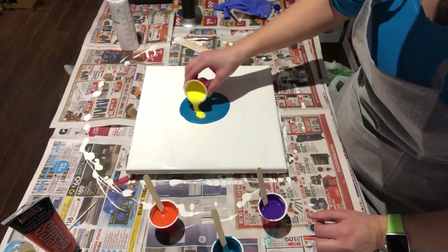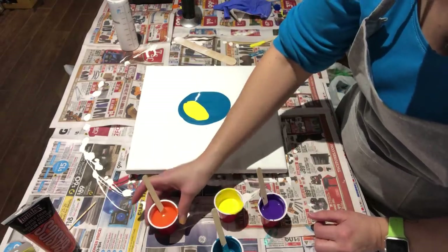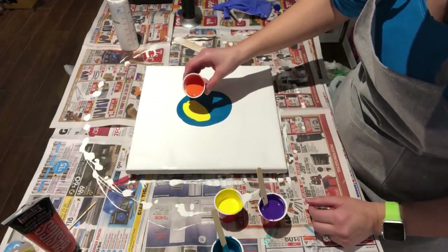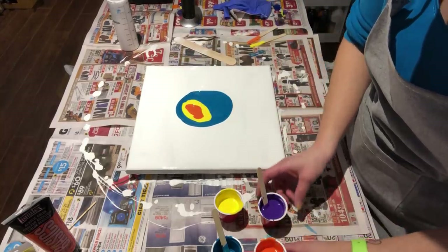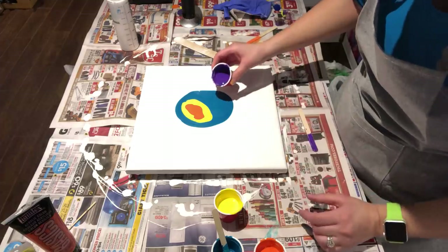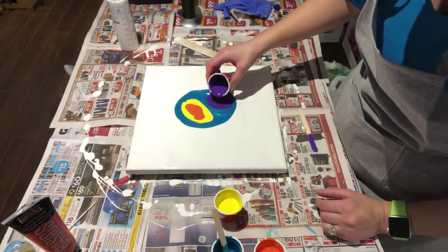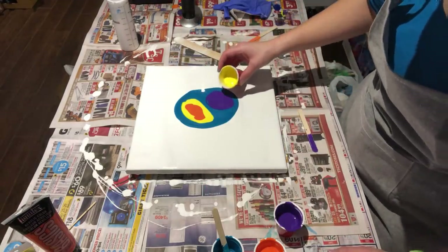Some yellow here, and orange, and then down here I'll do purple, and more yellow — yellow, why not.